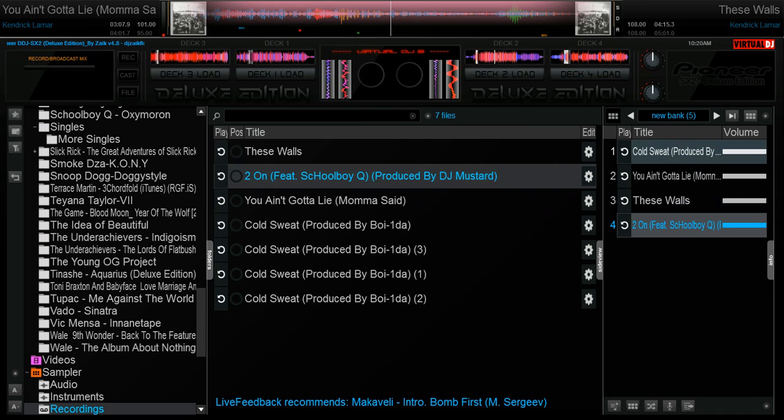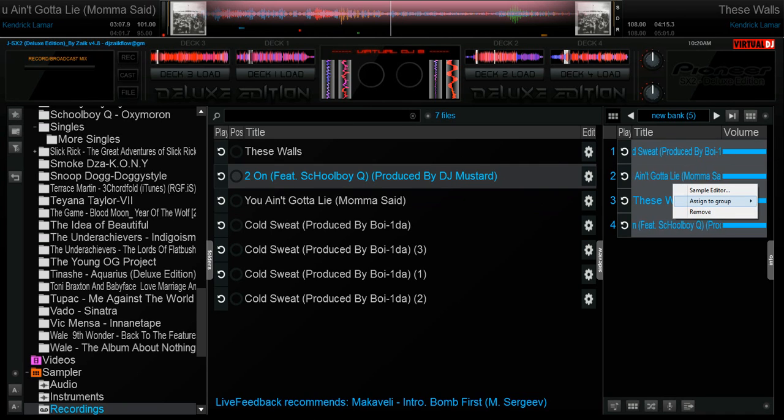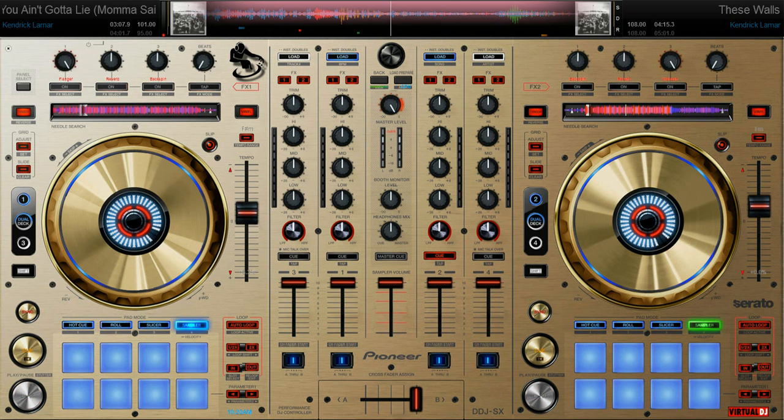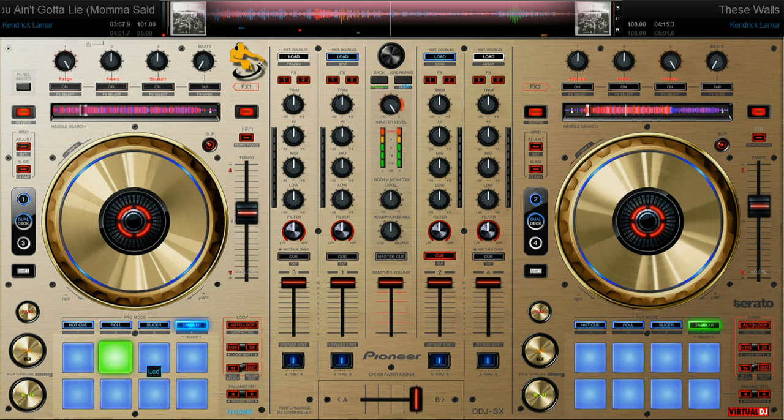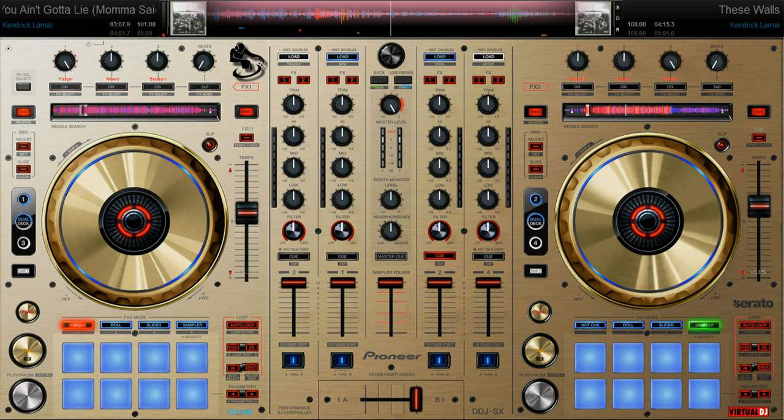You would highlight all four tracks, then right click, go to assign to group, new group — so that when you play each sample now they're grouped. The more you press the pad, you're going to get different velocities and different pitches. It's dope, just like an MPC. You got your slicer setting, your roll setting, your hot cue — these are all different pad modes.